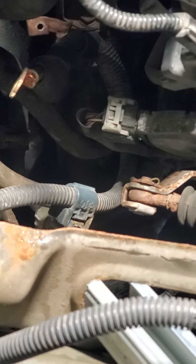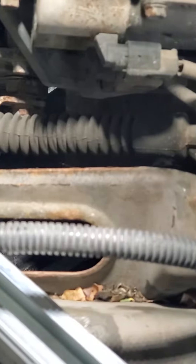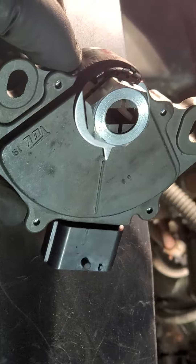Taking it apart — pop the electrical connector off and then it's just the two bolts that hold it on. There is some slop in it.